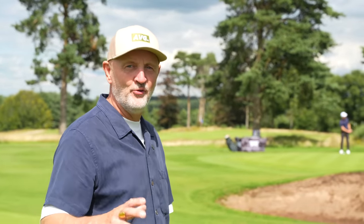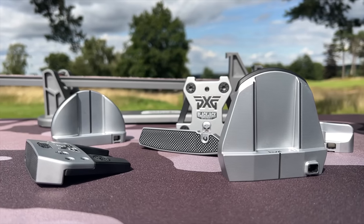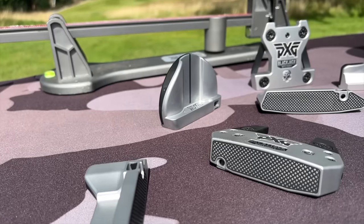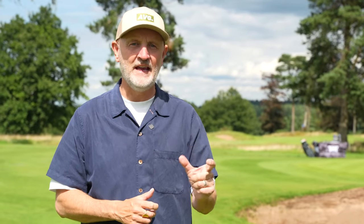PXG has done it again — they've introduced that same polymer concept, but this time it's in their new lineup of putters. It's Battle Ready 2. I've got Connor waiting on the putting green, ready to go through a custom fit process. We're also going to see just what kind of difference, what kind of impact this polymer is having on the inside of putters. And is this yet another move from PXG to revolutionize golf technology?